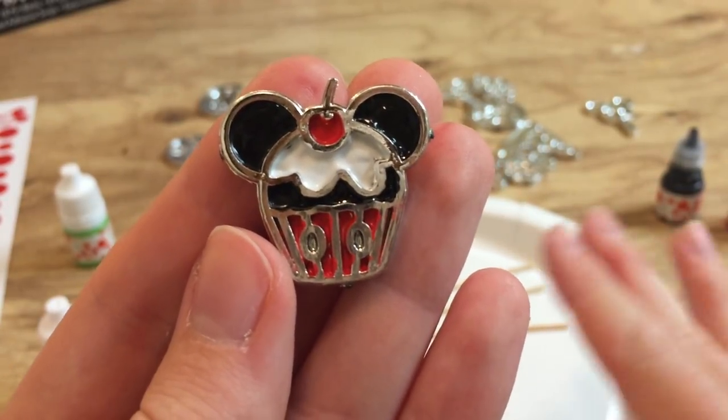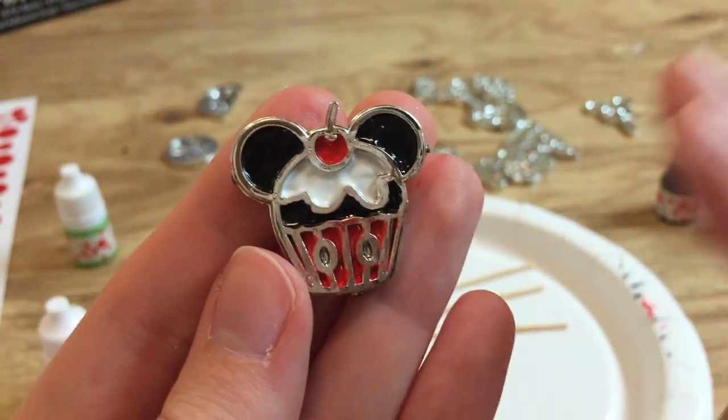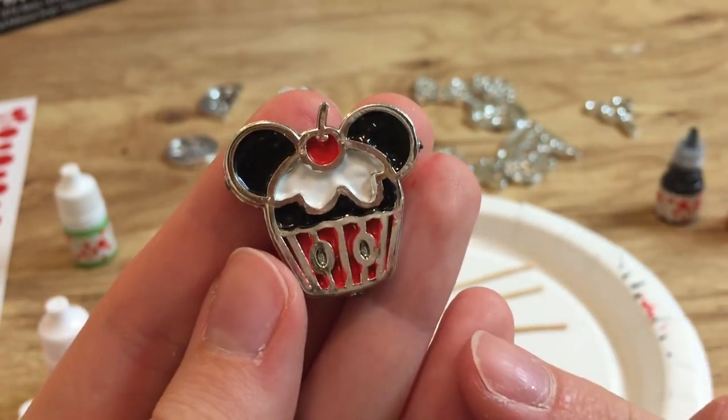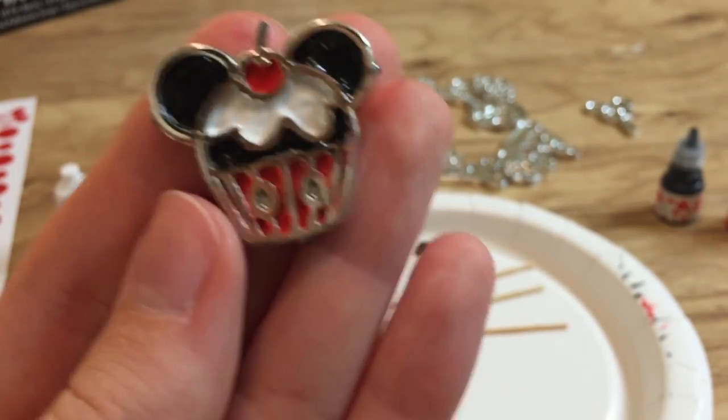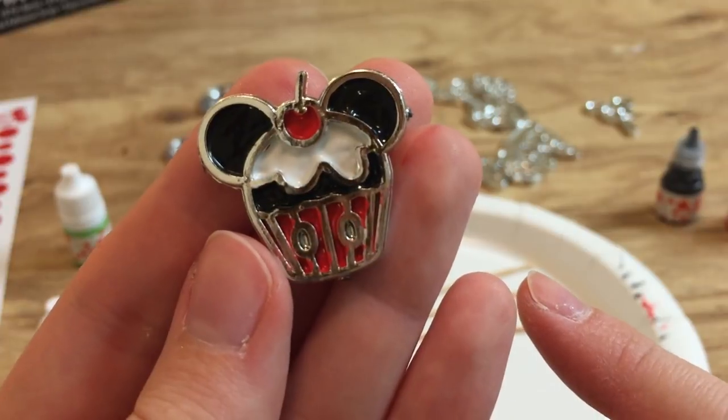I do a lot of very detailed, fine motor skill work in my lab work, so this is all a very soothing activity for me. We have one pin down, but that still means we have 17 more to go. I'm going to check back in after I have a few more pins finished.